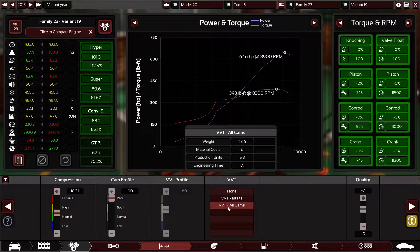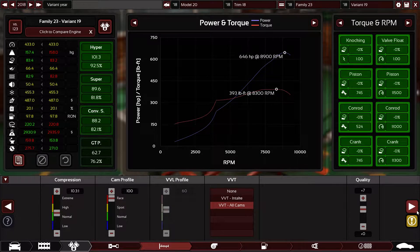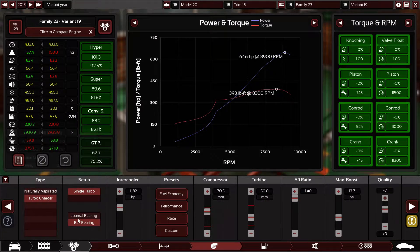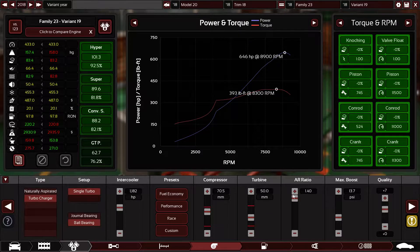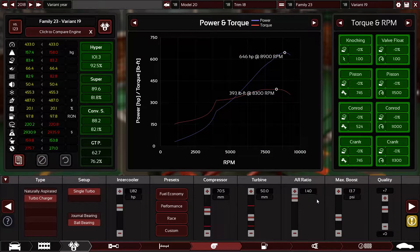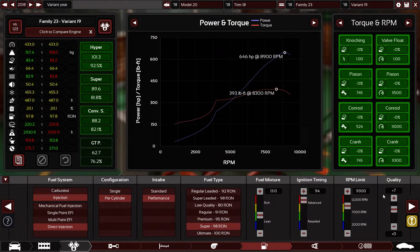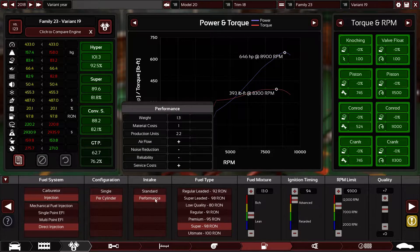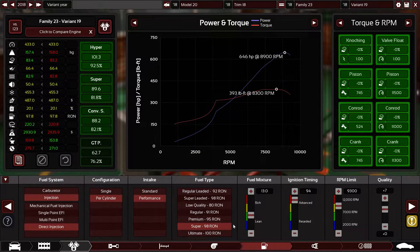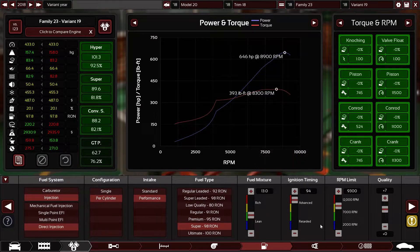Variable valve timing technology on all cams, plus seven quality on the valve train and camshafts. Turbocharged system with a single turbo, ball bearing internals — this intercooler can support 1,182 horsepower, with a 70.5 millimeter compressor, 50.0 millimeter turbine, max 1.40 AR ratio, 13.7 PSI of boost, plus seven quality. Direct fuel injection, throttle per cylinder, individual throttle bodies, performance intake manifold, super 98 octane fuel, 13.0 air fuel ratio, 94 ignition timing, 9,300 RPM limit.